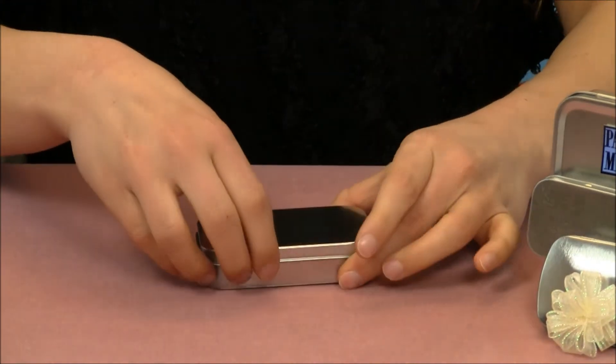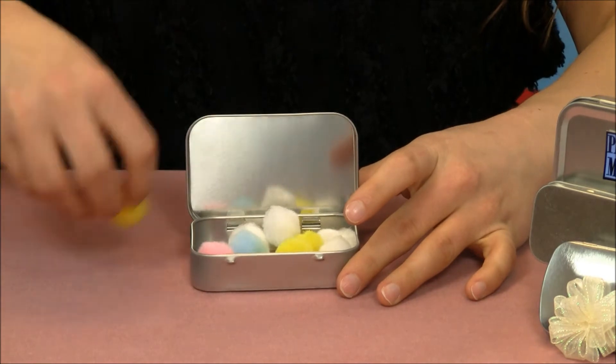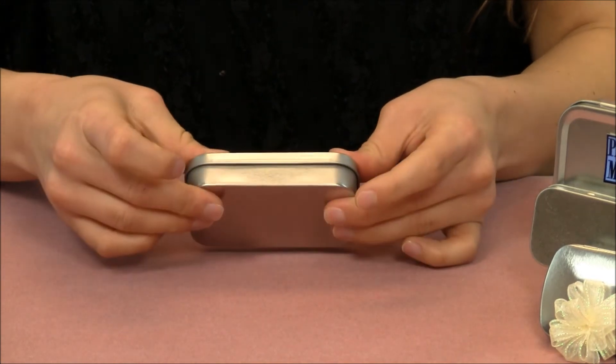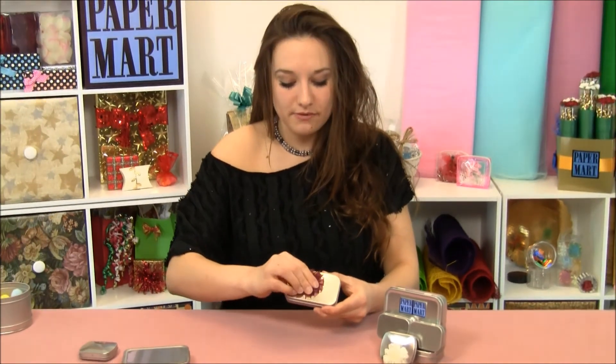I'm going to take our flat, fill it with some product and as you can see here, there are two nice catches in the front to help keep it closed. Decorate with some of our beautiful Paper Mart ribbon and you're set.